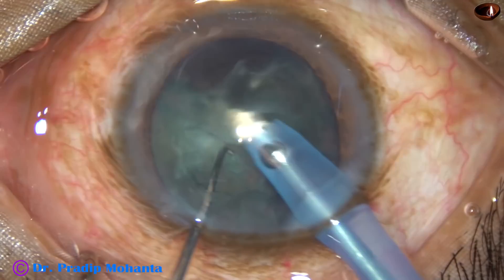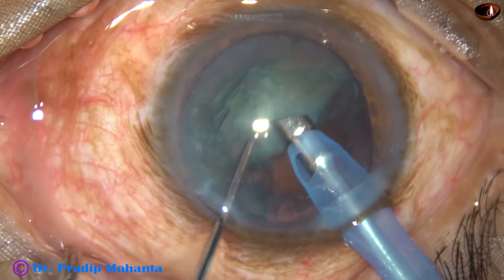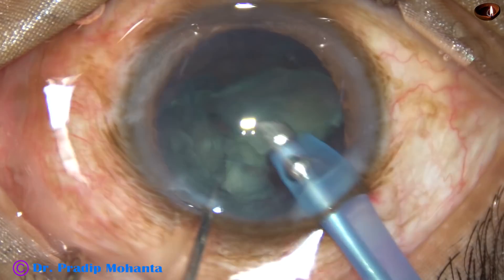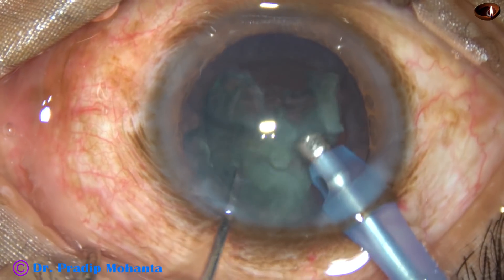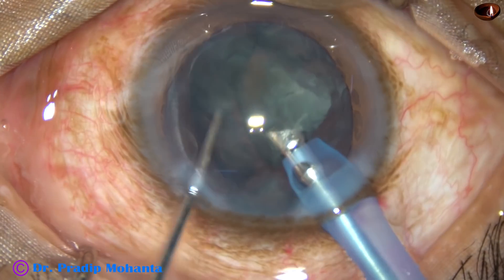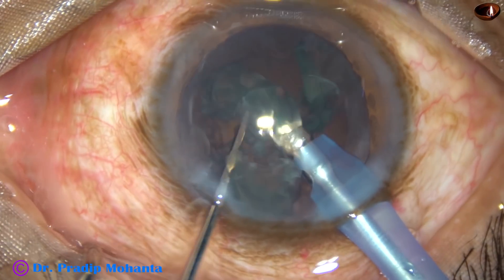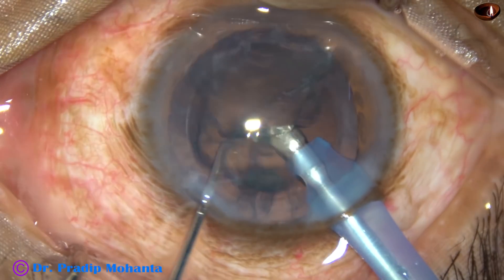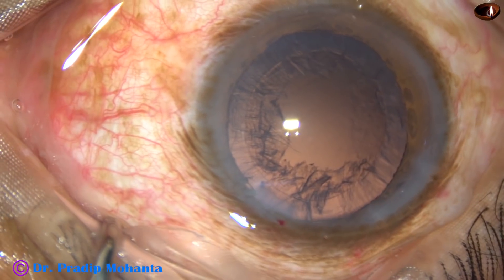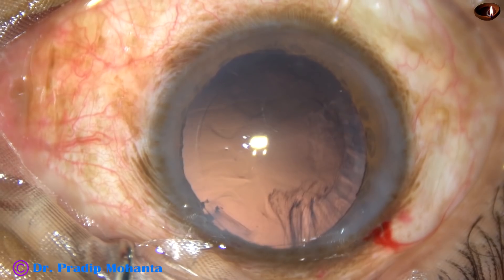The tip is managed in such a way that followability increases, and the hemi-nucleus is conquered. The other hemi-nucleus is also removed in no time. Why should we try different techniques? Because if we increase our experiences, our confidence level increases, and we become a better surgeon day by day.